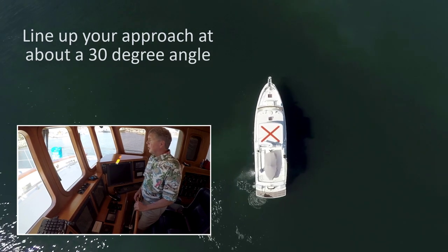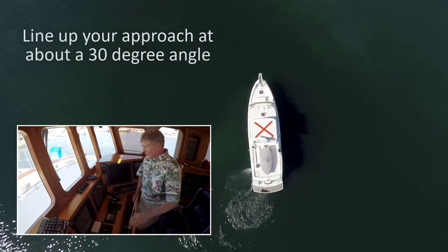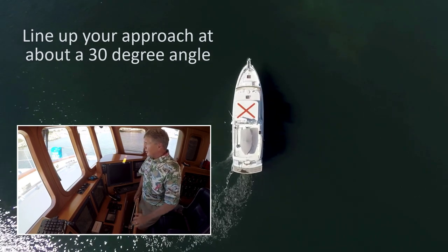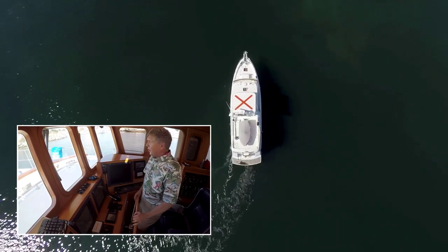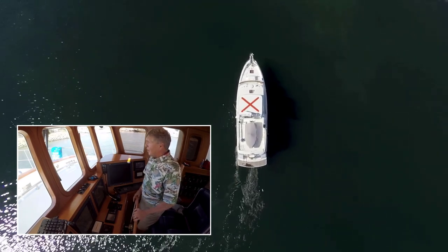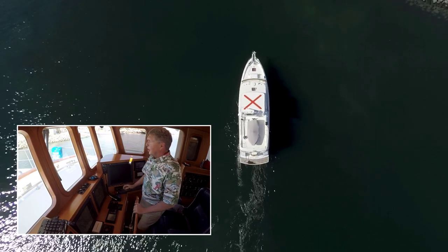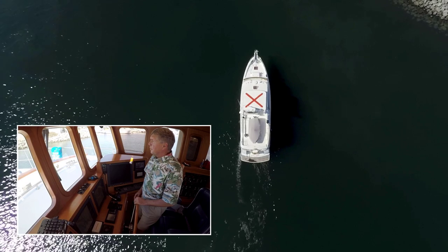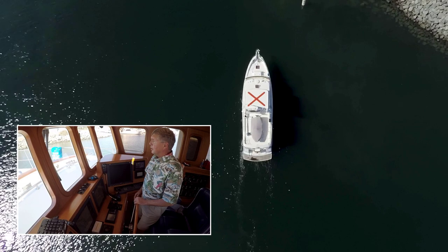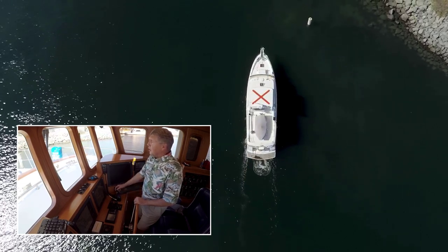All right, I'm coming up to a side dock here. I've got nice slow speed. I'll center my wheel for the approach and come in at an angle — about a 30-degree angle. Fenders are down, dock lines are ready, thrusters are ready. I'm just going to coast in. The hesitating part can sometimes be painfully tentative, but slow is pro.